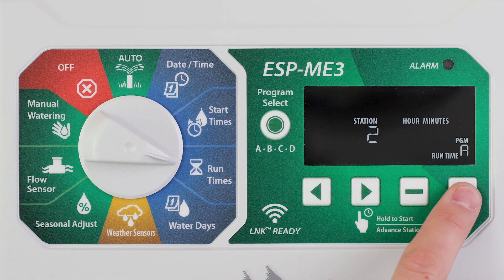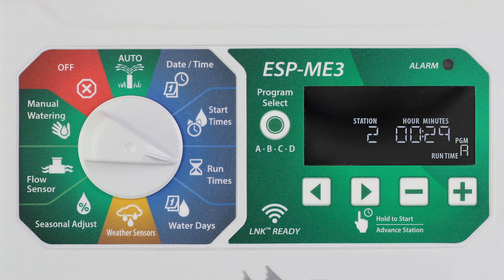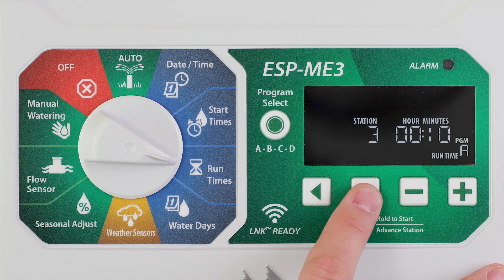Press and hold the minus or plus buttons to accelerate adjustments. Press the right arrow button to set additional station run times.